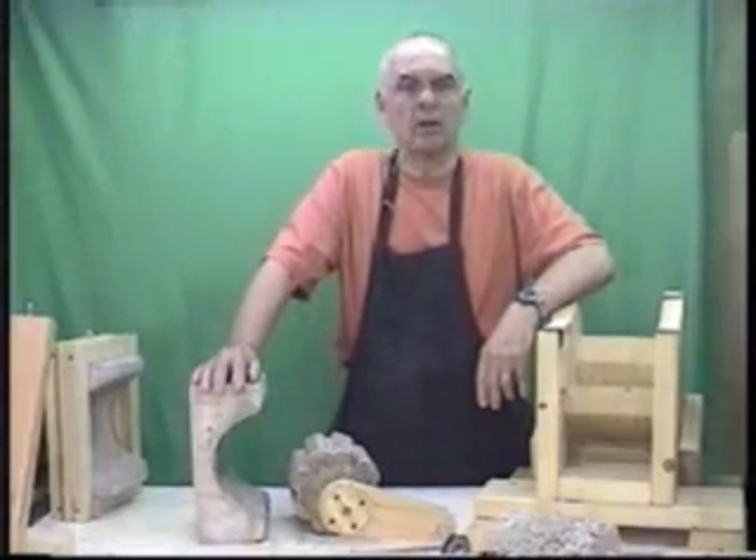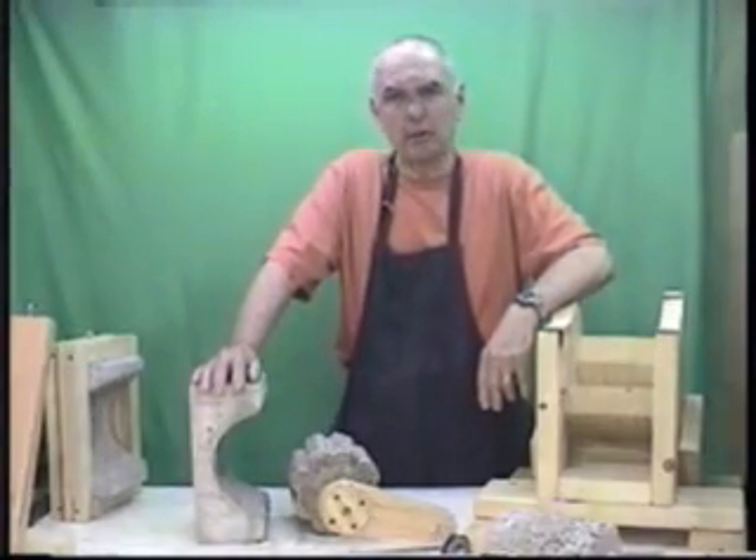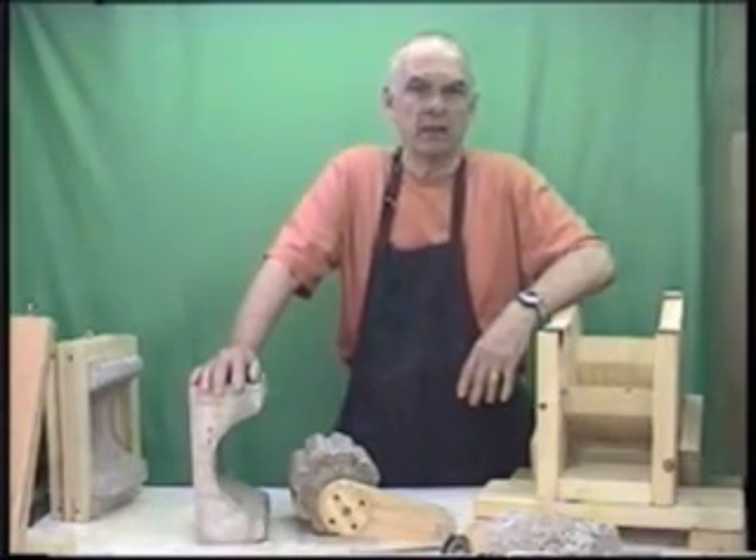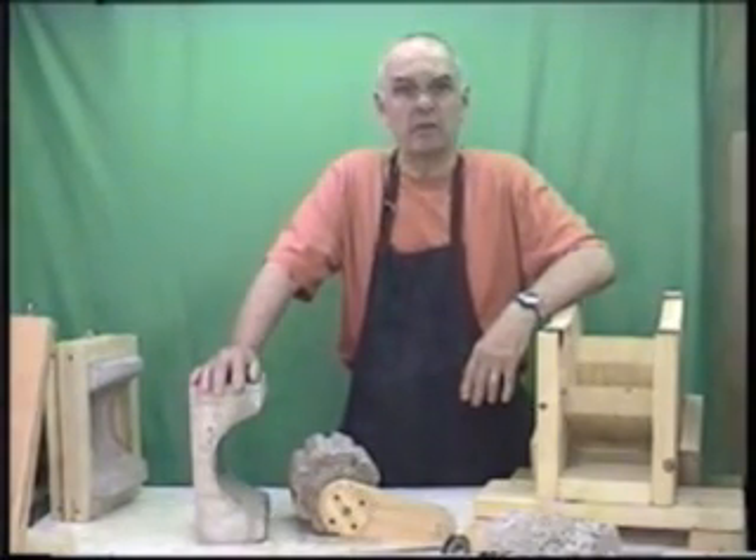We wanted to use something that was low cost and was not the traditional hammer mill approach. This video is about what we came up with. I'll go through and explain how the grinder works and then we'll demonstrate grinding up some material.